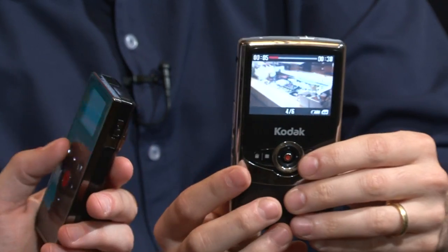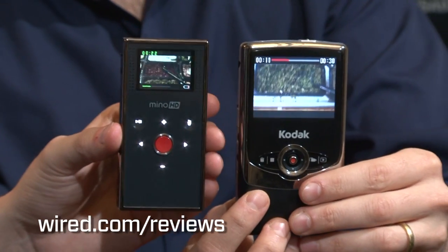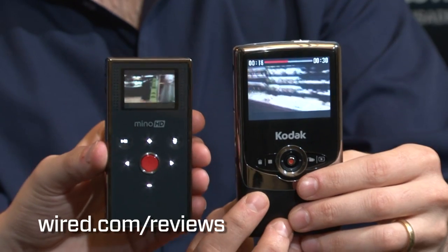To read more about these cameras, go to Wired.com slash reviews, and you can read the full review of the Flip Mino HD as well as the Kodak Zi6. Can I — do you want to trade?